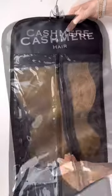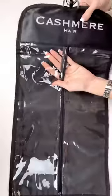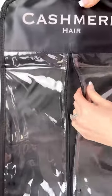The storage bag is the perfect accessory that makes traveling with, storing, and protecting your hair extensions with utmost care easy and glamorous. Hanging your extensions from the hanger prevents them from tangling and it preserves the hairstyle so you don't have to restyle them every day.